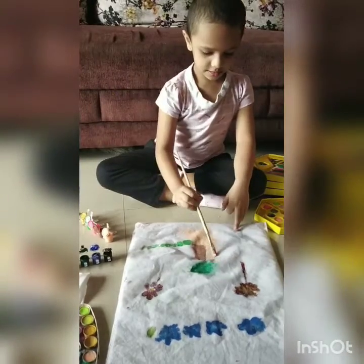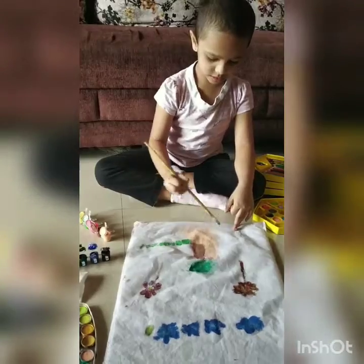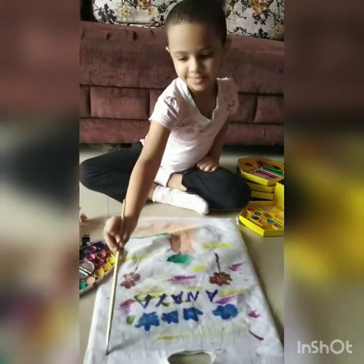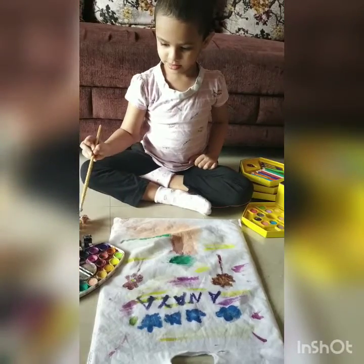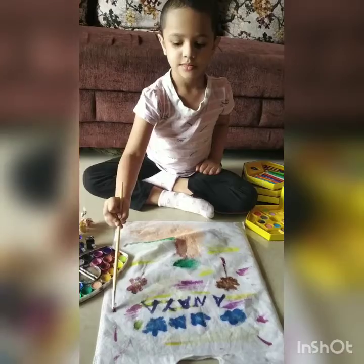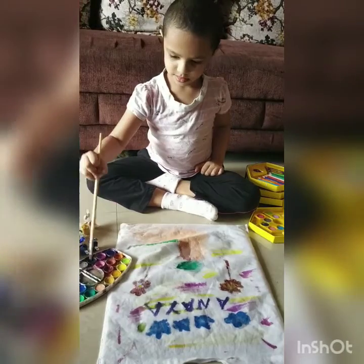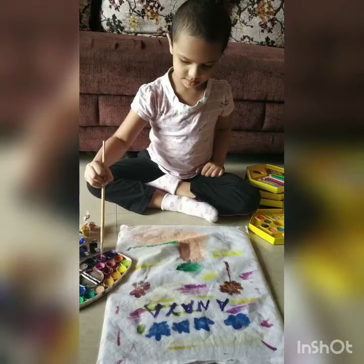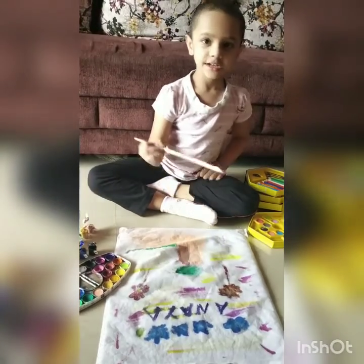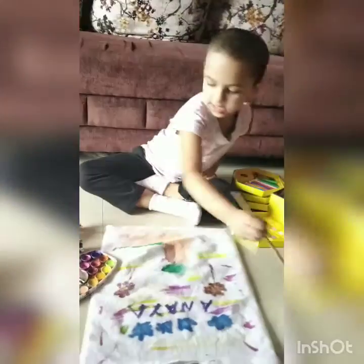So now Anaya is almost done. Now she is giving the background. I have written Anaya's name and Anaya is painting again. Let me see which one is different.